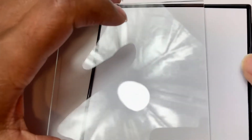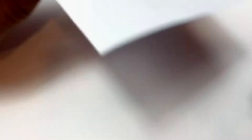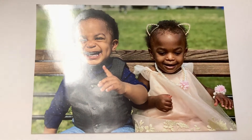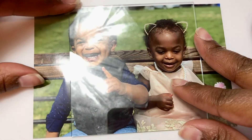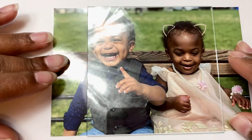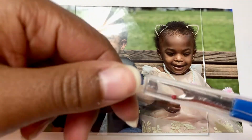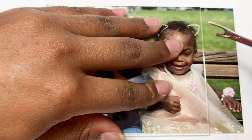Now on to prepping our picture frames. First, separate the glass from the frame — these are front-load frames, so the glass pops out of the front. Then take your picture knife or scissors and cut your picture to match the size of the frame. For the 4x4s, I placed the glass on top of the picture and used my knife to cut around it to make sure it was sized perfectly with the frame.